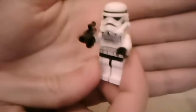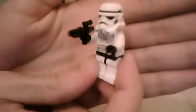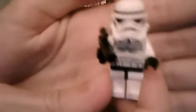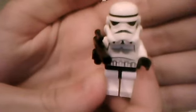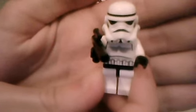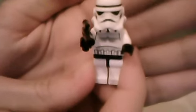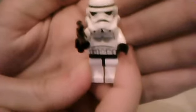Then you get the new version of a Stormtrooper, which also comes with a new version of a blaster that has been changed from the old one. As you can tell by its helmet, it's new — it's got a straight moustache piece instead of like two side moustache pieces, if you get what I mean.